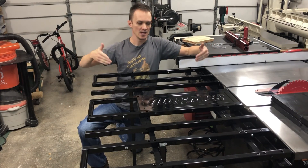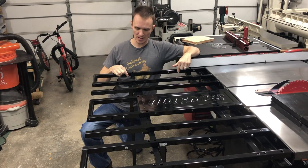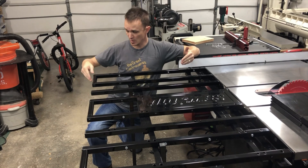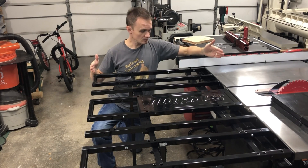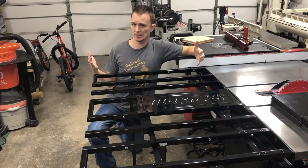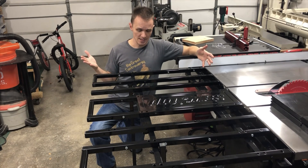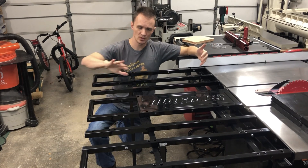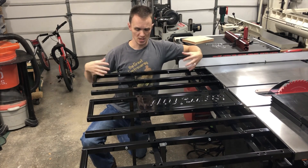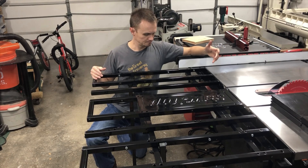This is the SawStop outfeed table, and if any of you own it, this is the configuration you're used to seeing — it's a bunch of one-inch-thick powder-coated poles lined up next to each other, with three of the poles having quite nice rollers at the end. It got me thinking: it's nice and all, but for almost $400 — about $380 with tax — why didn't SawStop make this a solid table? I mean, they've got a great little insert here; why couldn't they just build more aluminum inserts for the whole thing? That got me thinking: why can't I make my own?